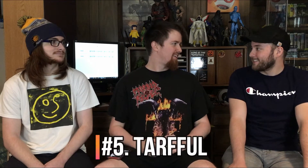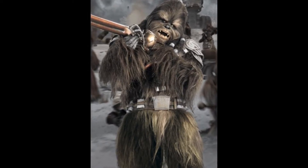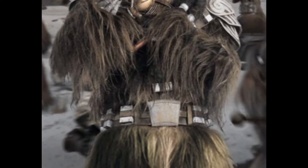Coming in at number five is Chewbacca's best buddy — we're talking about Tarful. Tarful is like the only other Wookie that's ever had a name in the actual main-line Star Wars movies. Not really a whole lot to his character, but he is a different design. I really like Tarful's design — I like the dreadlocks, I like the little armor piece he wears. It would be a really cool figure, and it would be super easy to make because there's already a Wookie body mold.